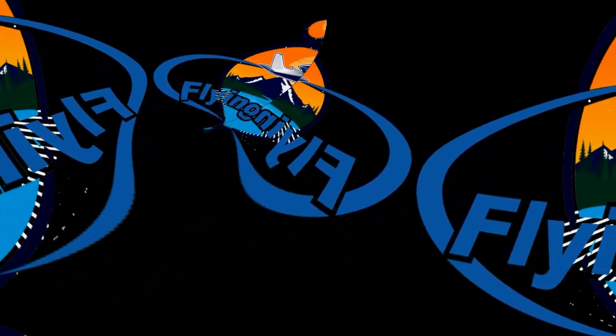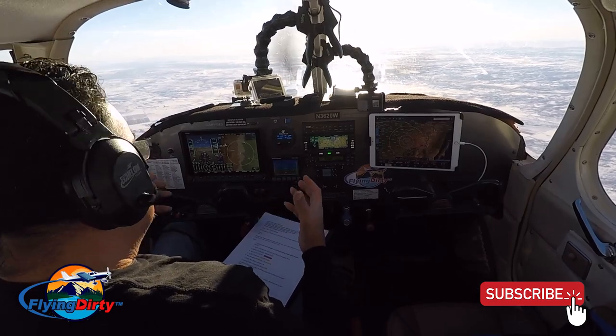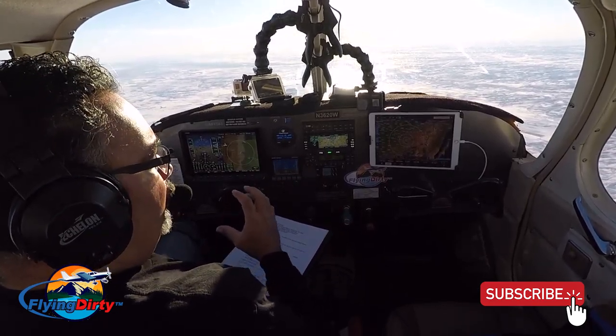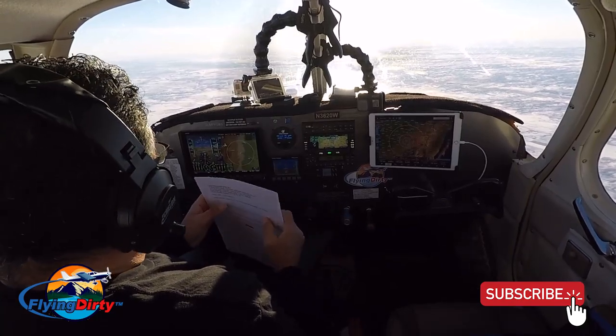Welcome to Flying Dirty. We're going to talk about the cost of restoring an airplane, at least for a Cherokee 6. It may be a little cheaper for a smaller airplane like a PA-28 or a 4-seater as opposed to a 6-seater. But these prices are going to get you right around the ballpark so you know what you're looking at if you want to buy and restore an airplane.